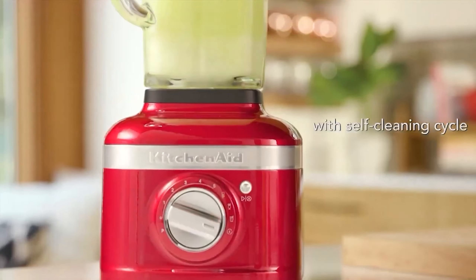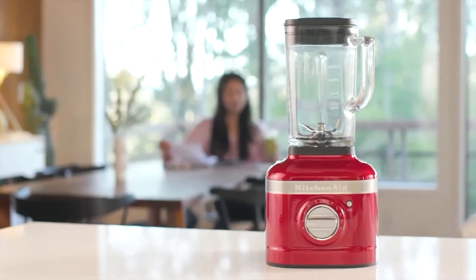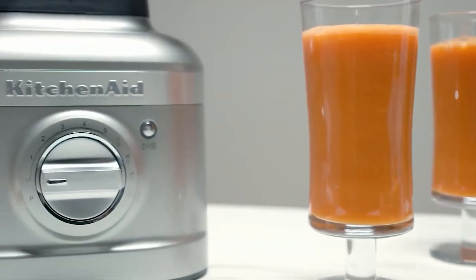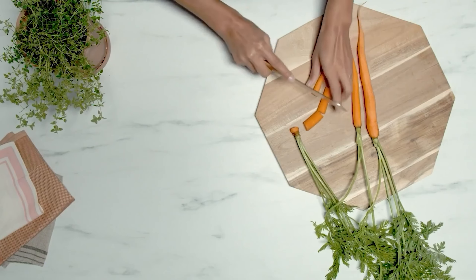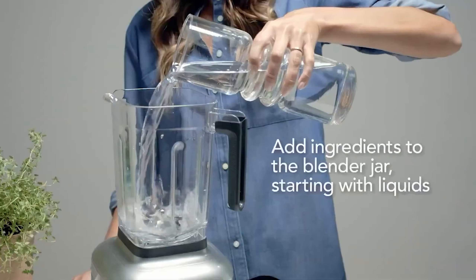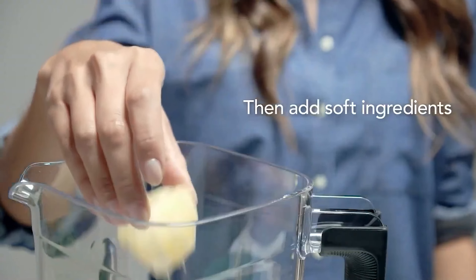Whether you're preparing a refreshing slushie or crushing ice for cocktails, this program delivers perfect results with minimal effort. However, while the K400 excels in many areas, it does have a few shortcomings. The blender struggled to chop nuts evenly, which may be a consideration for those who frequently use nuts in their recipes. Additionally, the K400 does not come with any additional blending cups or accessories, which some users might find limiting.